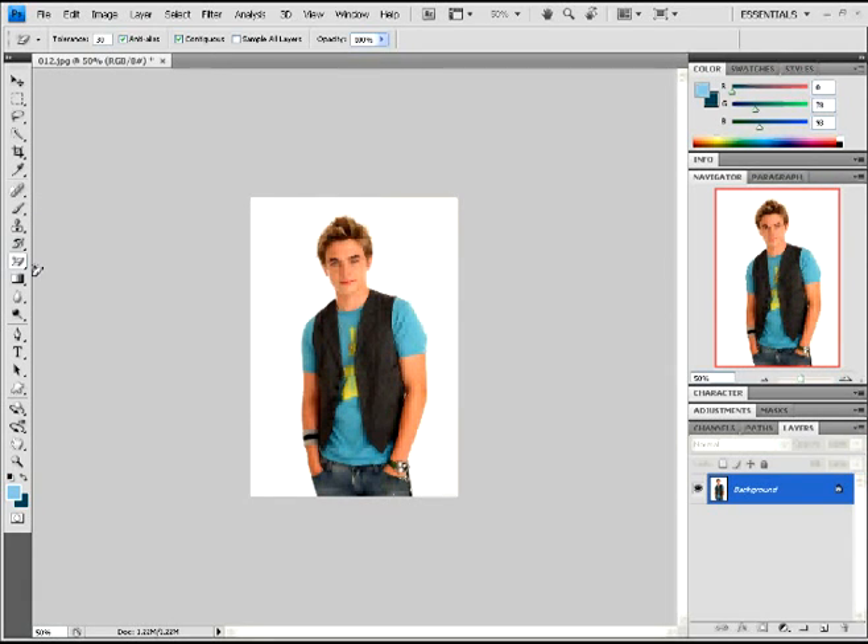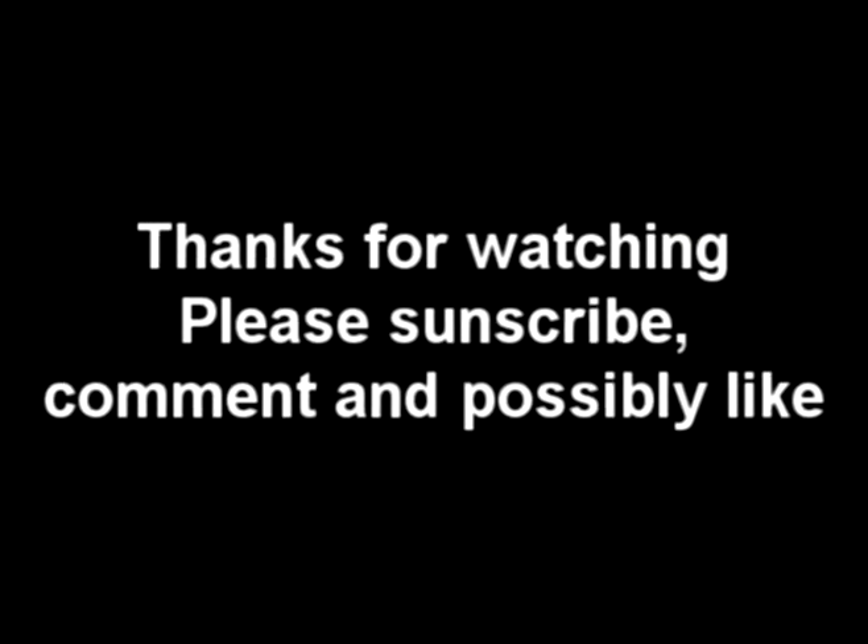I hope that helped you guys. And if it did, you can leave a comment, or like, or even subscribe, because subscribers are cool — I like subscribers. Well, thanks for watching everyone, and see you later.